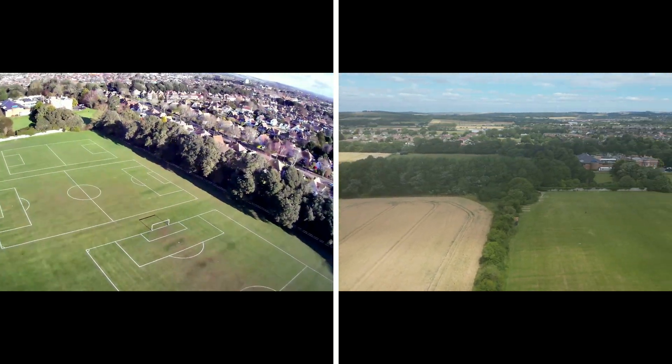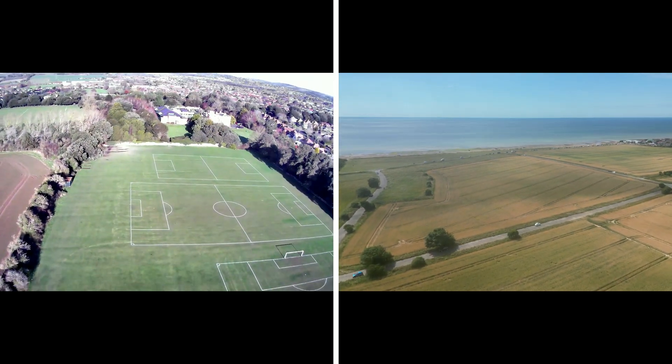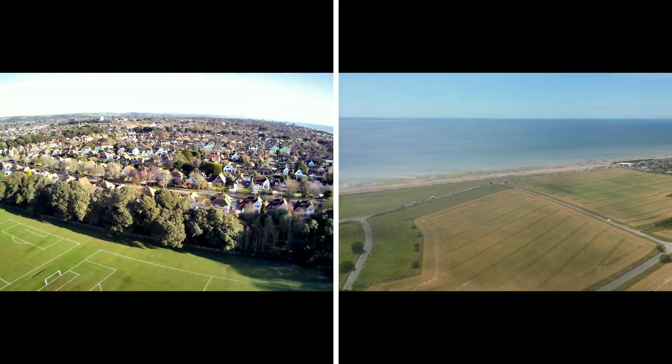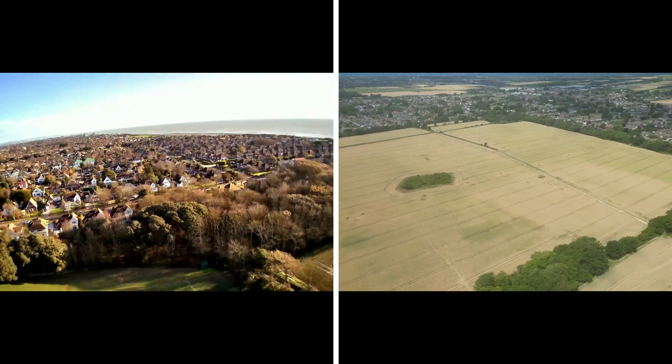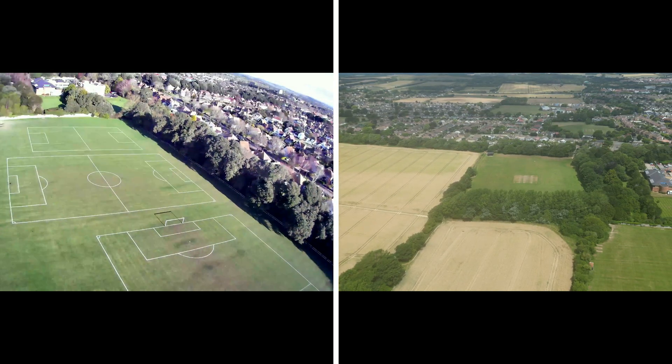The main difference is that the Holy Stone is clearly jumping around, while the Mini 3 Pro is very stable — it doesn't even move. This is even in a breeze, where the Holy Stone jumps around because it doesn't have any image stabilization.